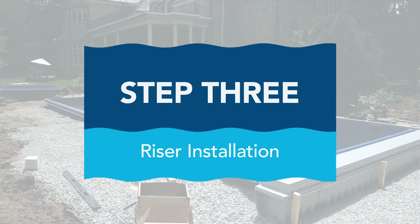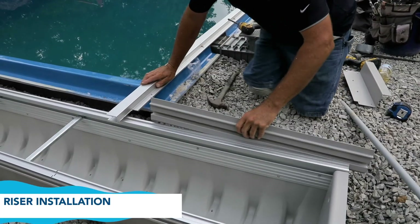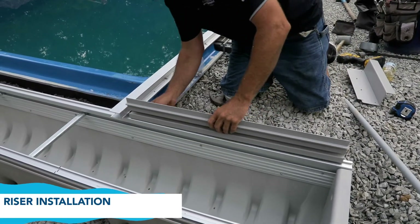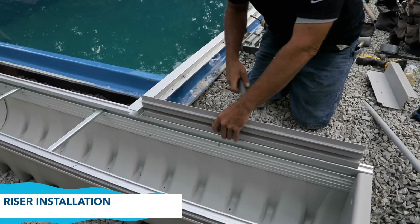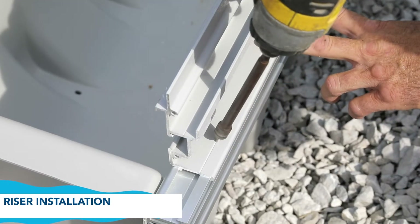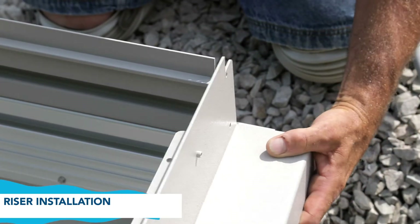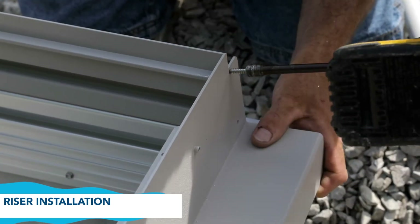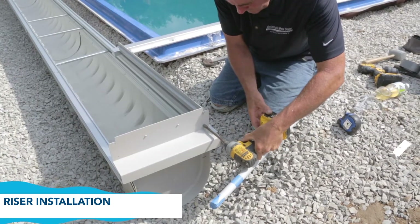Step 3: Riser installation. Place the mechanism end riser on the front side of the polymer box on the motor end. You may have to use a mallet to secure the riser onto the box rail. Secure it with the short self-taps provided. Fasten the riser end plate to the mechanism end of the riser into the channels with 1-inch screws using the pre-drilled holes in the plate.